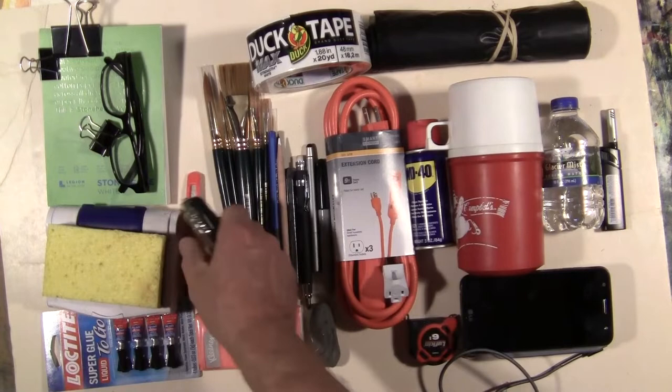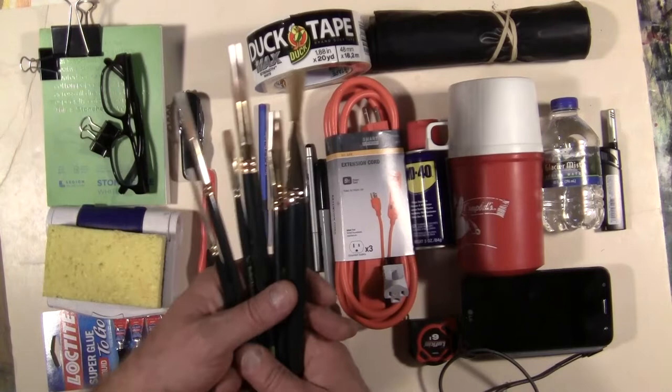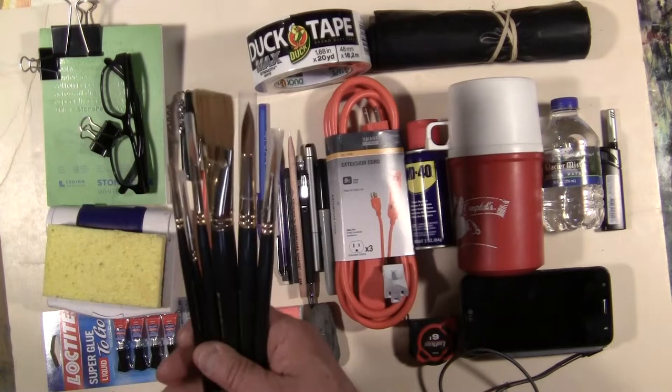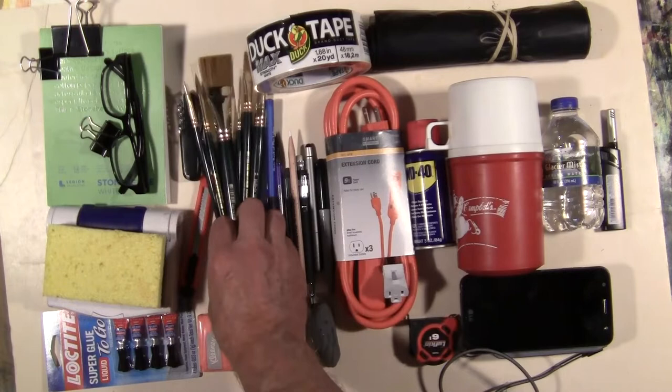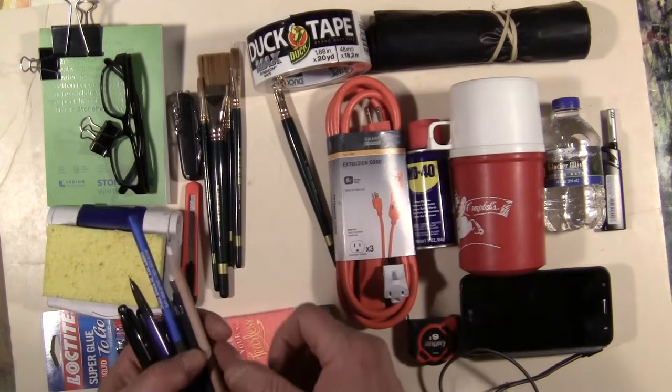I can sharpen my pencils with either one of those knives — I don't even need a sharpener. Then there are the brushes for painting. I have six brushes that I always carry with me, but this is all extra gear I keep in my car just in case. When I'm out and I see something I want to paint, I have all this stuff available. Use whatever brushes you like. And here are all the pencils and pens.